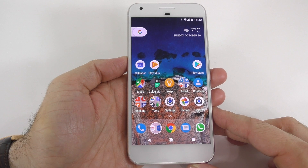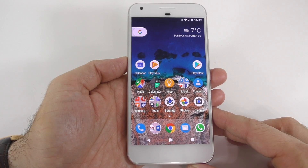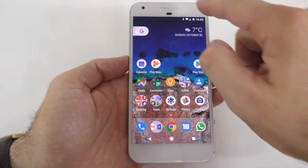Good day everyone, my name is Alex and welcome to another video. In today's video I'm going to show you how to turn on the battery percentage on the Google Pixel, the Google Pixel XL, Nexus 6P, Nexus 5X, and probably other models as well.